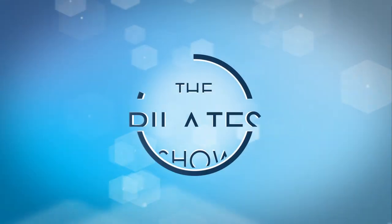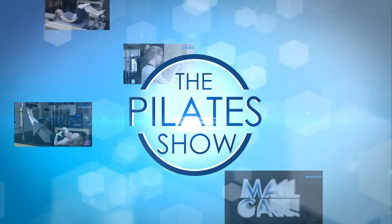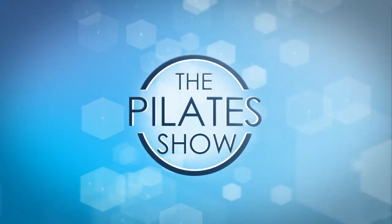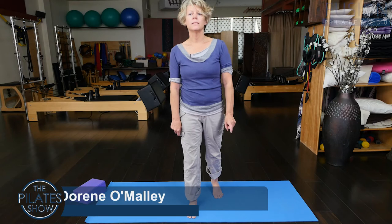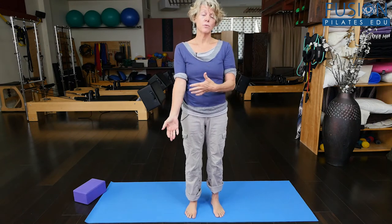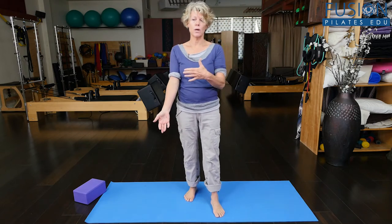Welcome to the Pilates Show, where we explore Pilates tips and techniques to help deepen the skill level of the movement educator while having fun. Hi, this is Doreen with Fusion Pilates, and today I'm going to talk about how we sometimes bypass using our muscles and go into hanging out in our joints. A lot of times we do that when we're in hands and knees position, so when you're in quadruped.